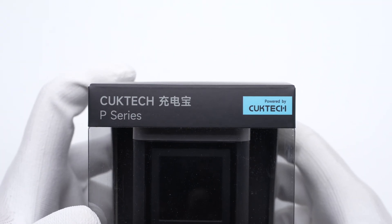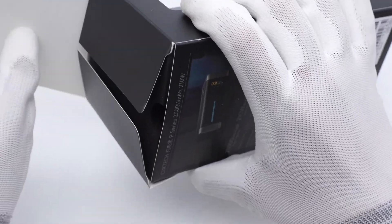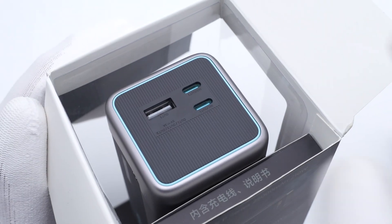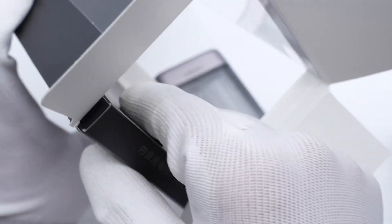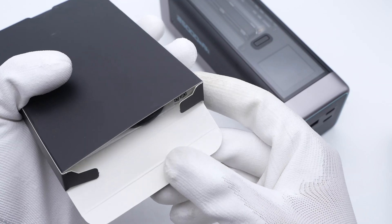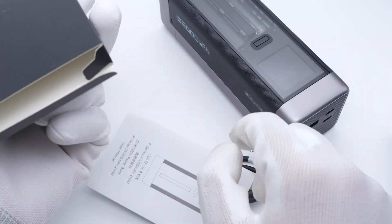The transparent packaging is unique, and it belongs to the P-series. The model is P23. Flip to the back — all accessories in foam are on the back. Take it out from the top of the box. Besides the power bank, it also comes with a dual USB-C cable and a user manual.